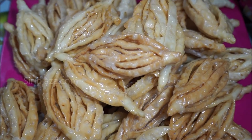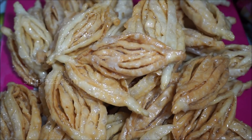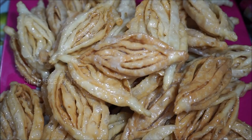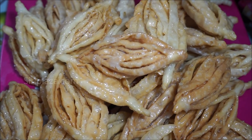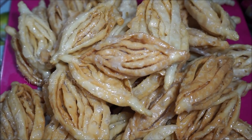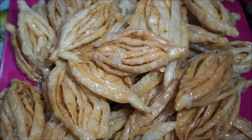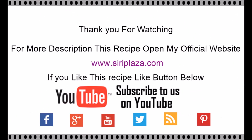We will add a dip coating to the pan. The panasapoolu is ready. It will keep for one week, so definitely try it. It is different and tasty. Thank you. This procedure is also available at Siriplaza.com with full ingredient details in English.